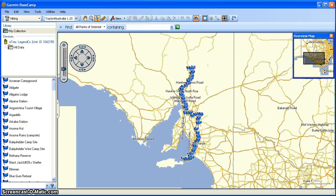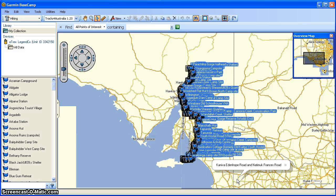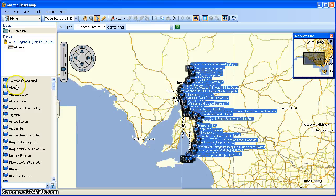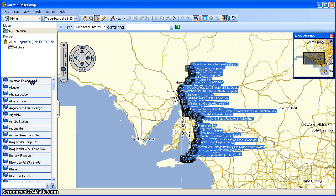If I zoom back out I can see all the trail, and I can use this arrow to choose the trail and select the elements that I want. I can actually select just a portion of the trail if I want — I might need to zoom in to do that. You can see it's highlighted everything on the left. All I need to do is pick it up and drag it onto the 'All Data' section of my GPS unit. You can see it was sending the waypoints and now it's sending the tracks. And it's really that simple.